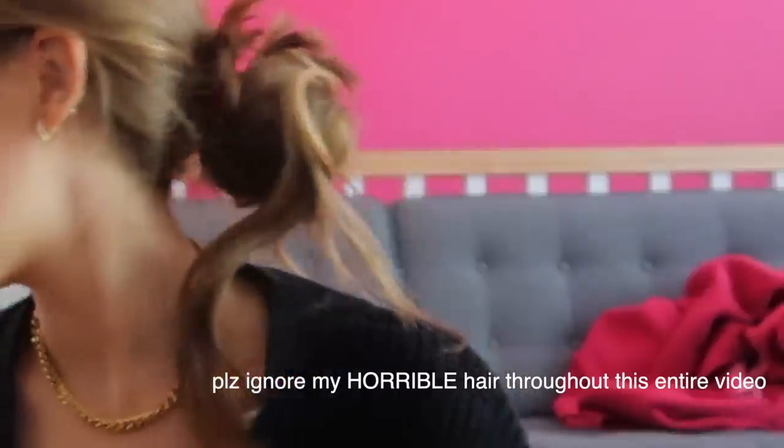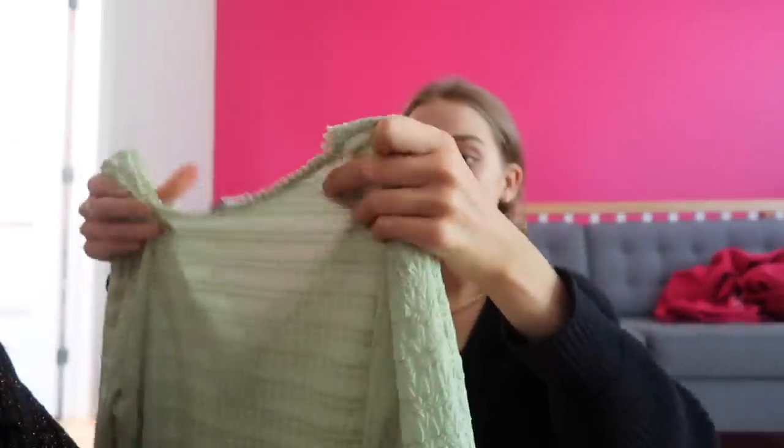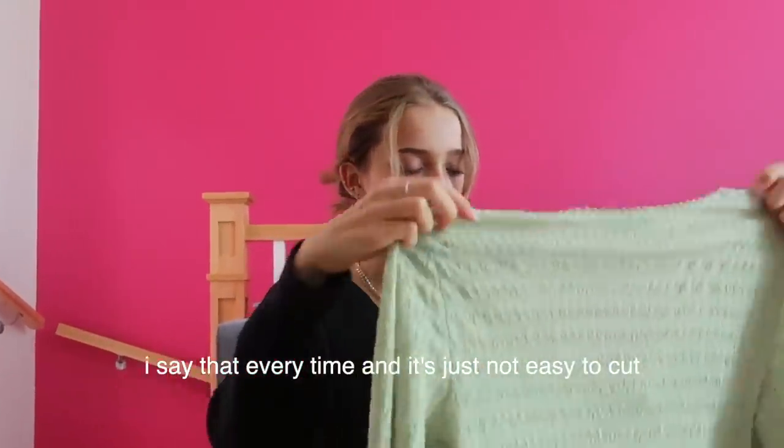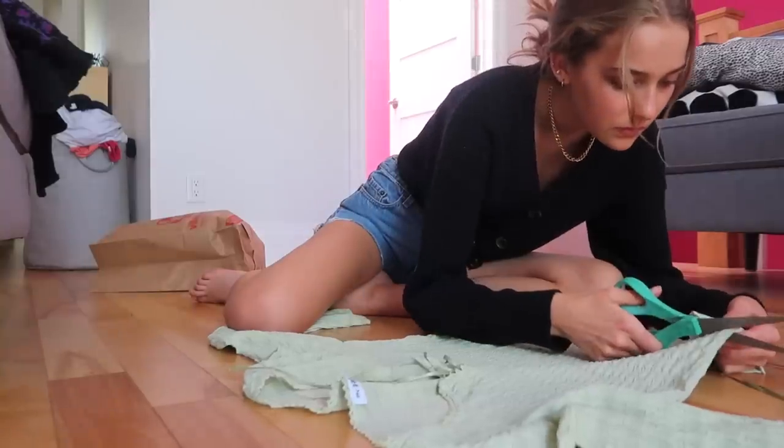Last but definitely not least — I was super excited to find this because it's so unique, and that's what I love about thrifting. This was $7. It ties here with little string details, and the sleeves are open. It's definitely Reformation vibes — so flattering, and the material is kind of see-through in the best way. I definitely want to crop it because it's such an awkward length.